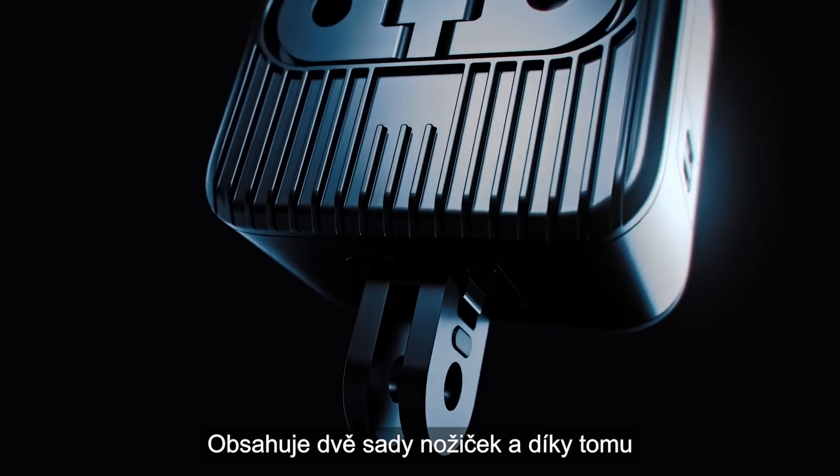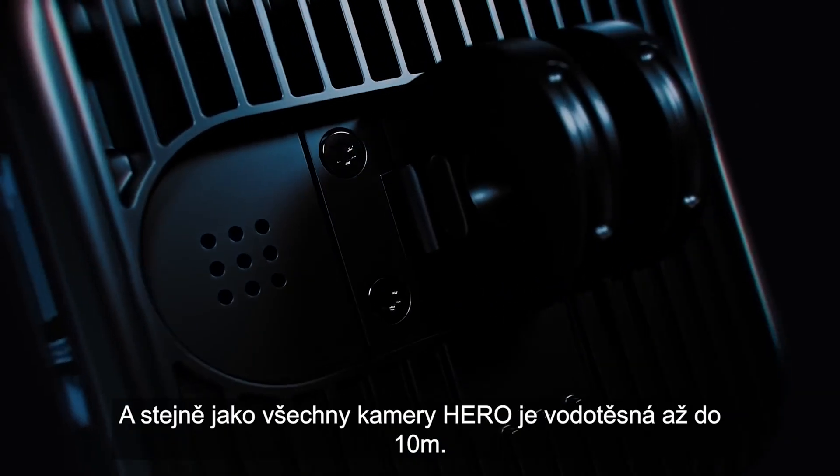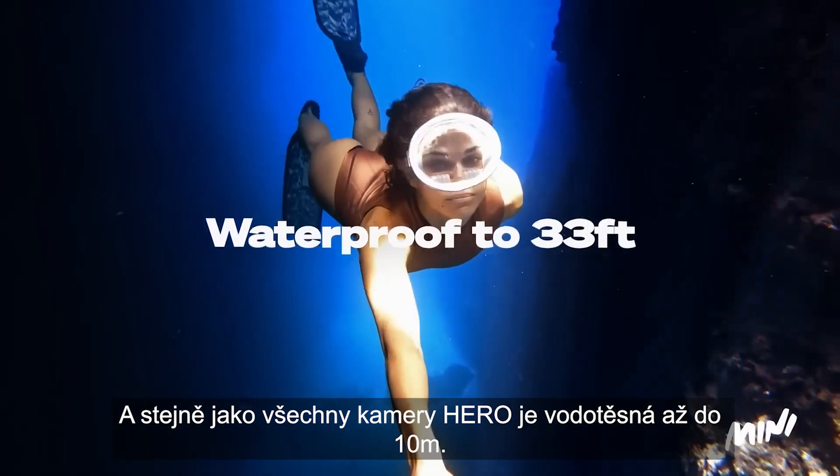It includes two sets of mounting fingers for increased versatility with mounting options, and like all Hero cameras, is waterproof up to 33 feet or 10 meters.